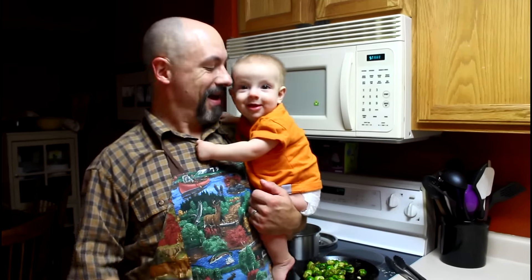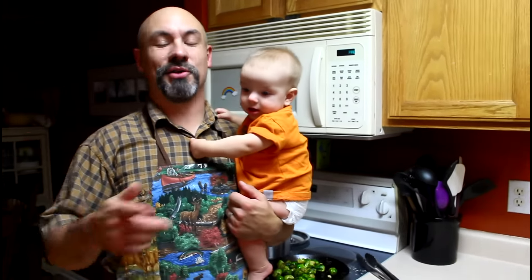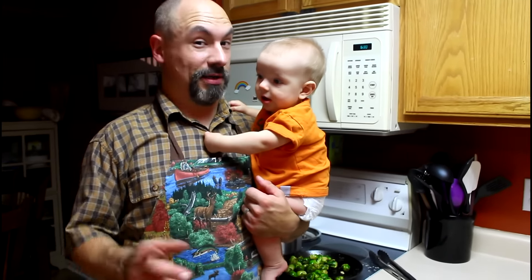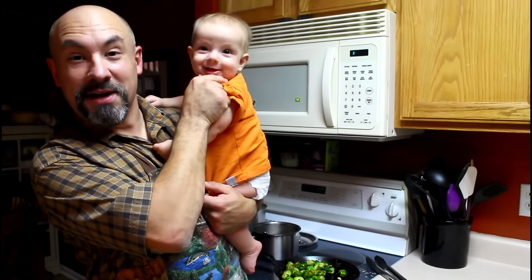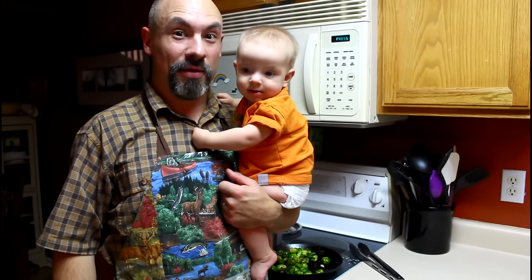Thanks for joining us today. If you haven't subscribed to our videos, please do so. Also make sure you check out my friends at HighMountainJerky.com. And until next time, this is the Rocky Mountain Meat Hunter and his little son Levi saying praise the Lord and pass the elk.